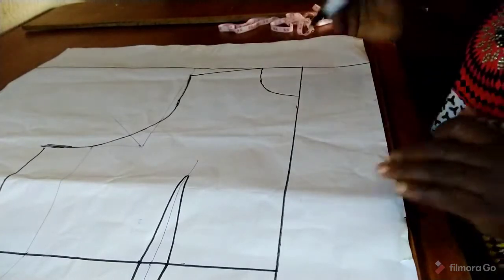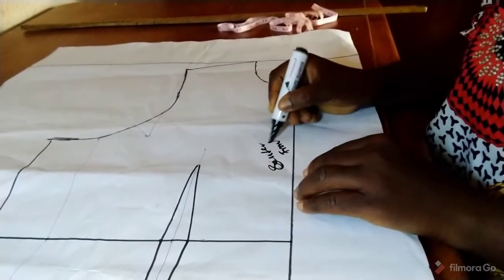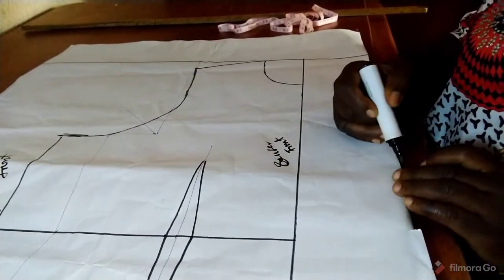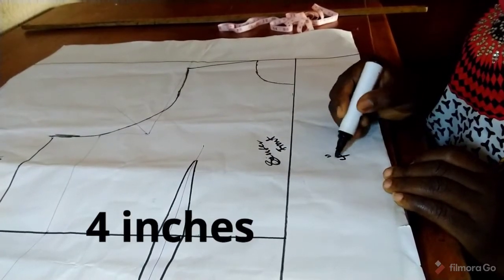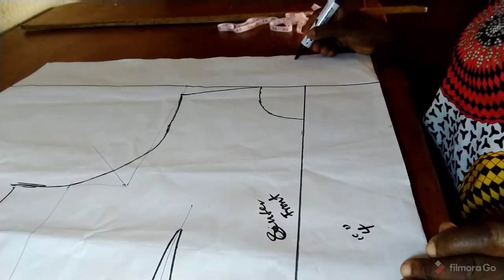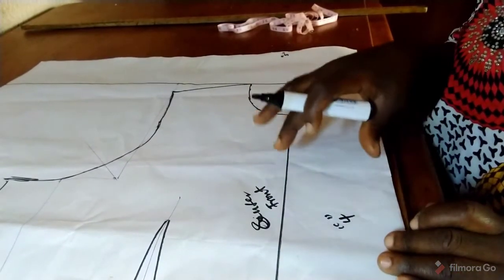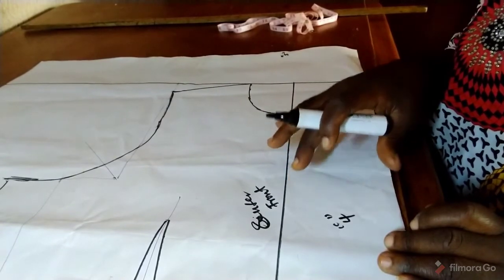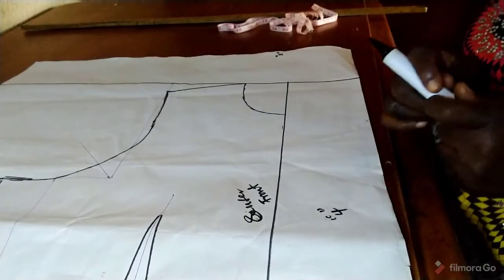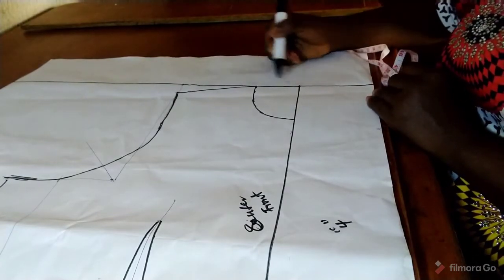This is the center front and this is our side front. The distance between them is just four inches. At the upper part — this is our top line — the distance is five inches. The center front four inches will take care of the button allowance and the lapel, while the upper part will take care of the collar. So the next thing we are going to do is mark the distance at the neck.